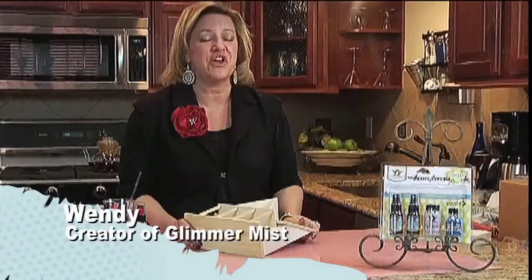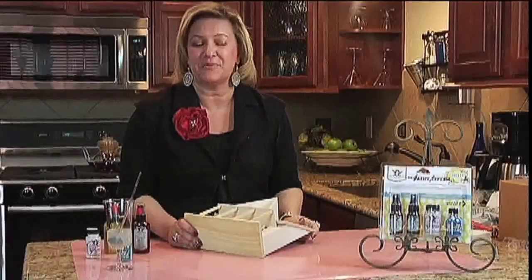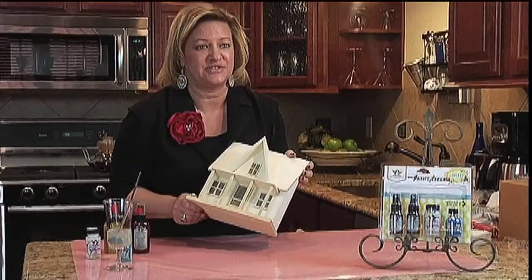Hi, I'm Wendy Singer, owner of Tattered Angels and creator of Glimmer Mist. One of my very favorite things to do is apply Glimmer Mist to wood, and I would love to show you on this video how fantastic the Glimmer Mist takes to it.